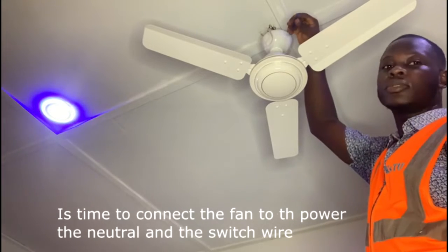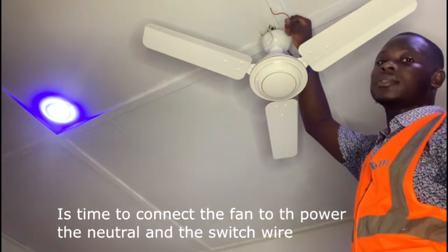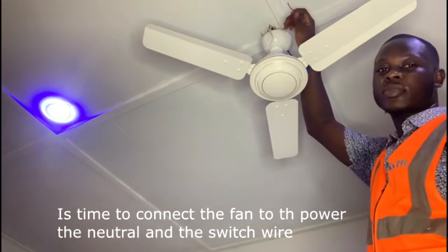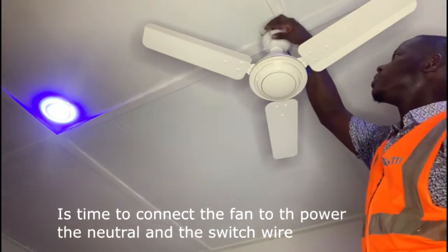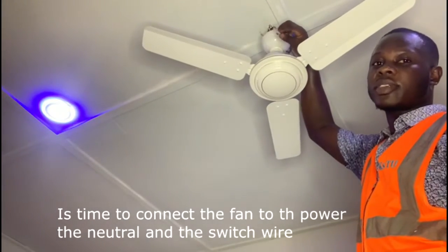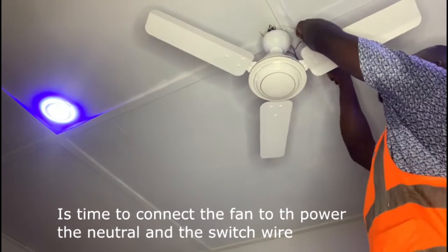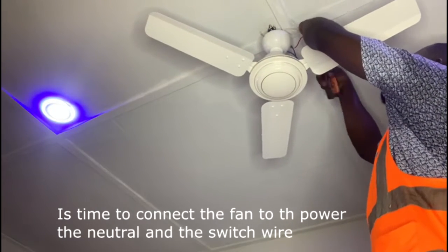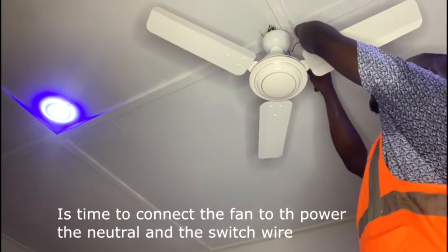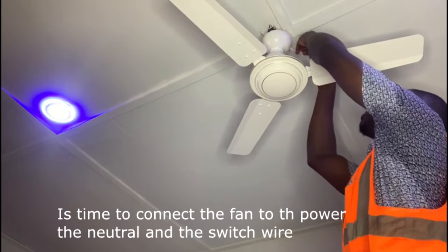So this one is the neutral — the neutral cable. And this one is the switch wire. So you have to connect the switch wire to the fan switch wire, and you have to connect the neutral to the fan neutral.